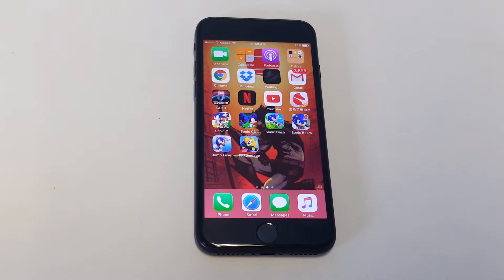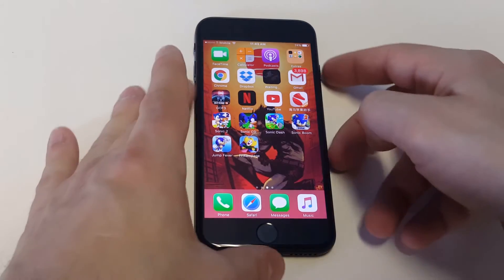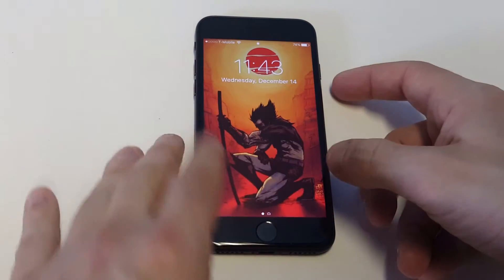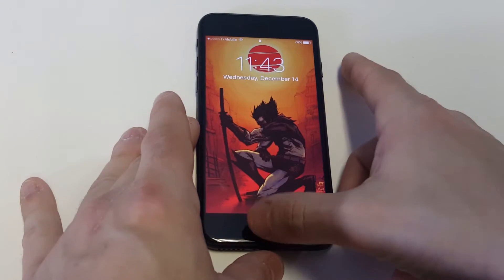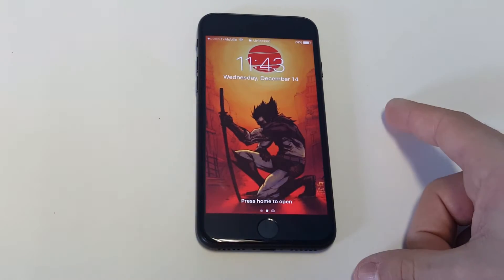What's up guys at AFLIPTRONX. I'm going to be showing you guys how to turn off the press home to open feature on iOS 10. What I'm talking about is whenever you lock up your iPhone and then hold the home button down or get ready to press it, it says press home to open.